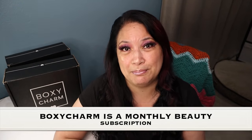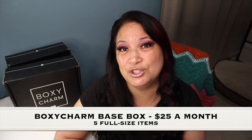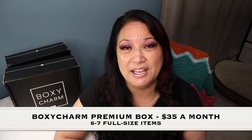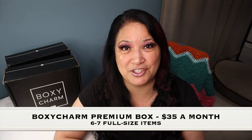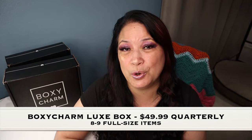Before I go ahead and unbox everything, I just want to tell you a little bit about BoxyCharm. BoxyCharm is a monthly beauty subscription and there are three different types. The first is the BoxyCharm Base Box at $25 a month with five full-size items. The second is BoxyCharm Premium with six to seven full-size items at $35 a month. And last but not least is the BoxyCharm Luxe, which you get once a quarter for $49.99. Let's go ahead and unbox everything.